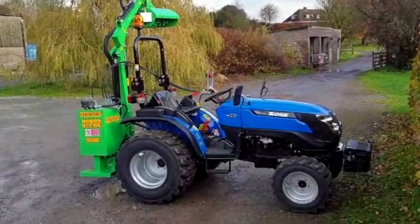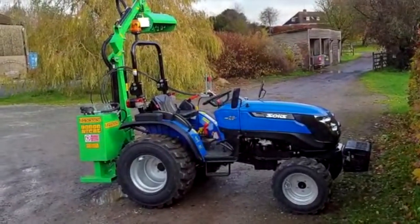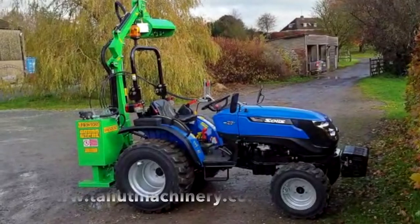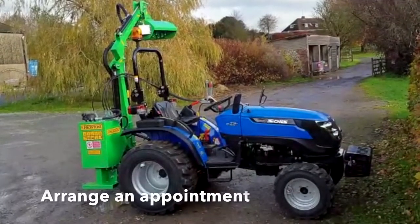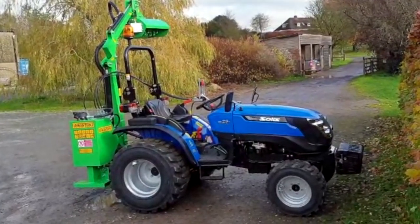For more information on the Solis 26 with the Frontoni Butterfly 300, please come and see James at Talitz Machinery or see our website at www.tallitmachinery.co.uk to arrange an appointment to view the tractor with the flail hedge cutter and any other requirements you may have.